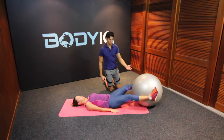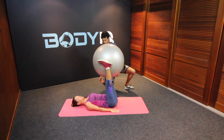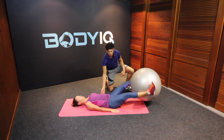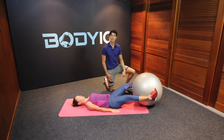you're simply going to raise the Swiss ball up using your core muscles, pushing that lower back into the ground. There should be no space between your lower back and the floor. Great work. Good luck.